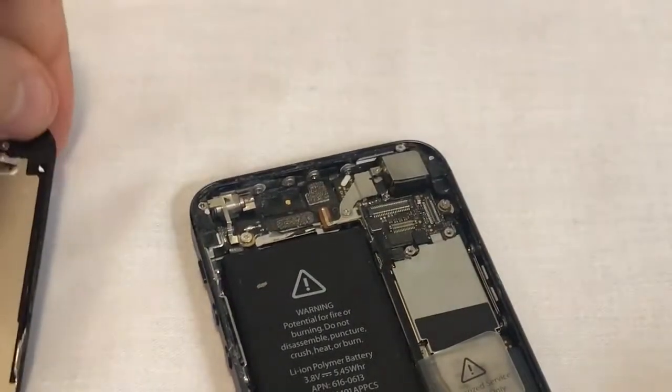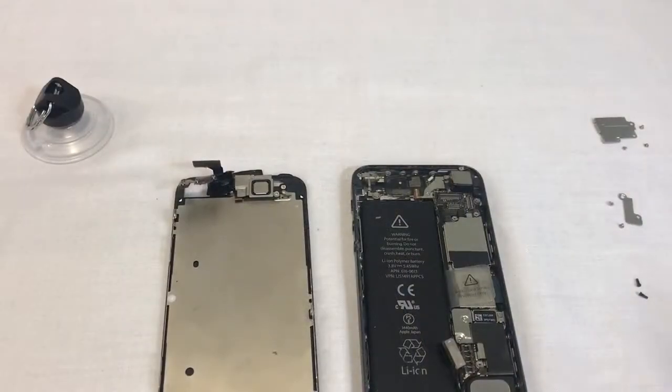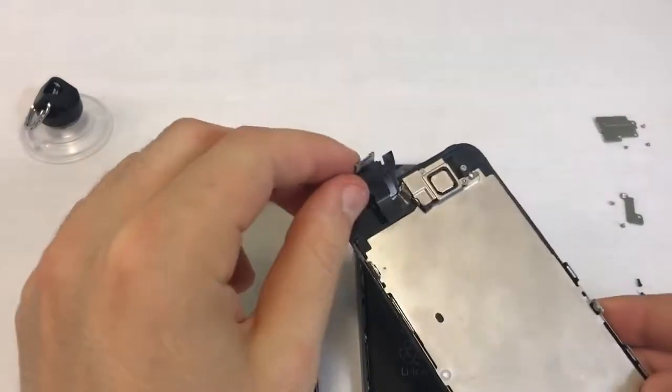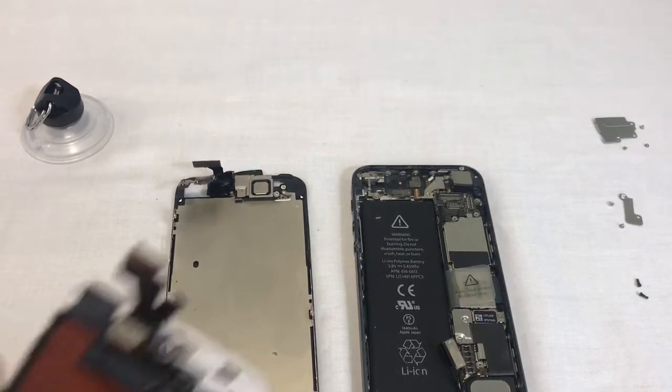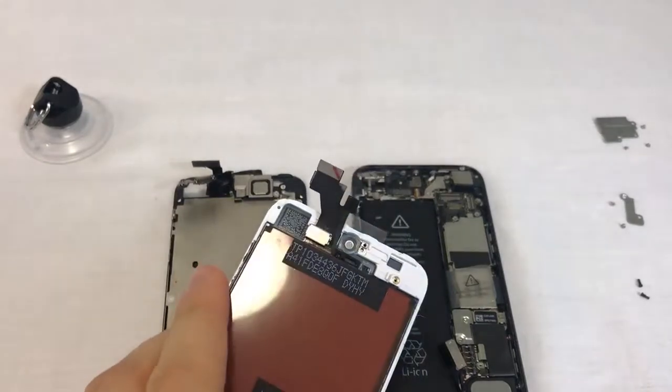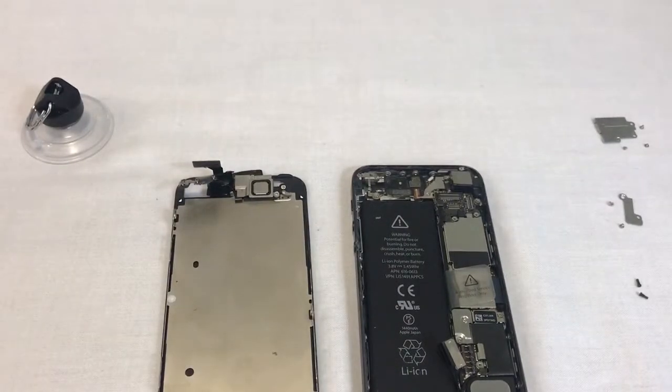Now you have disconnected the screen from the phone. If your new screen came preassembled with the inner parts like this screen, you simply have to connect it to the motherboard. We suggest skipping forward in the video and we'll show you proper technique. For those of you who have not purchased a screen with the inner parts preassembled, we'll show you how to remove these parts from your original screen and install them onto your new front assembly.